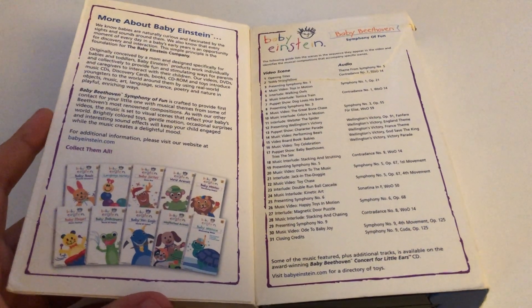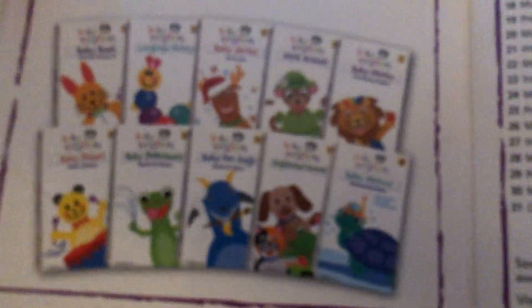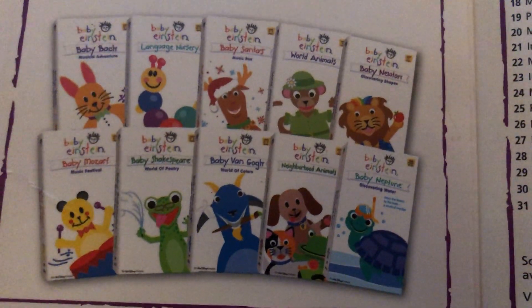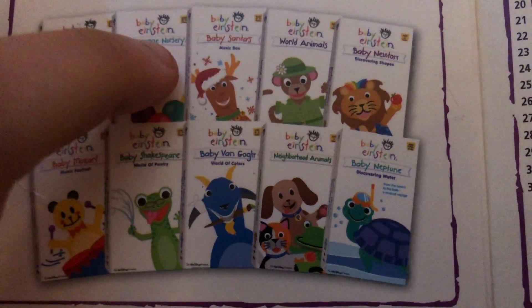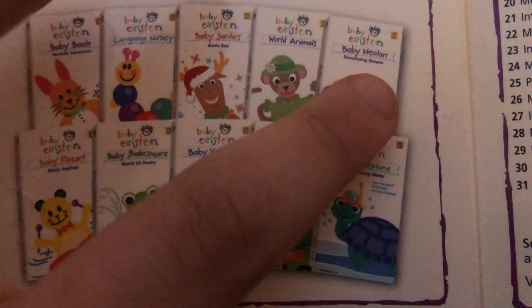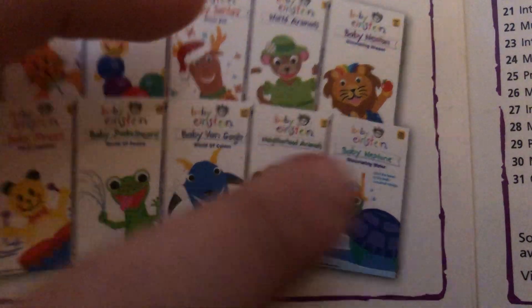Here's the inside — more about Baby Einstein video scenes and audio. You can see there are 10 Baby Einstein VHS tapes to buy: Baby Bach, Baby Neptune's Language Nursery, Baby MacDonald's Music Box, World of Animals, Baby Newton, Baby Mozart, Baby Shakespeare, Baby Van Gogh, Neighborhood Animals, and Baby Neptune.